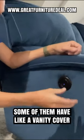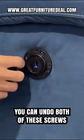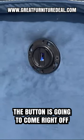On this one, some of them have like a vanity cover. So if you just undo that, it's real simple — two screws. You can undo both of these screws and the button's going to come right off.